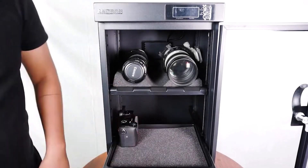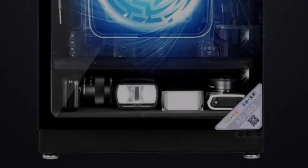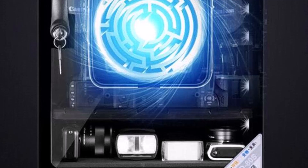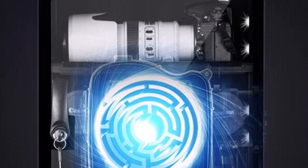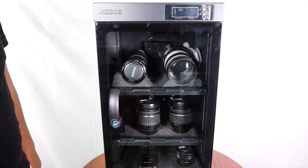Beyond photography gear, this dry cabinet is versatile enough to store a range of valuable items, such as electrical components, precious metals, jewelry, stamps, old books, leather, and antiques. This makes it a great choice for those looking to preserve the longevity of various sensitive materials, while keeping them organized and secure.